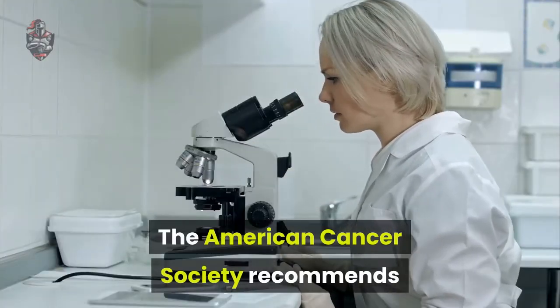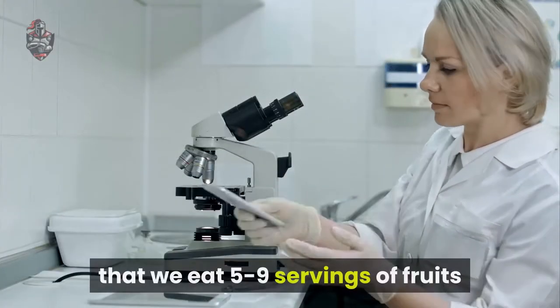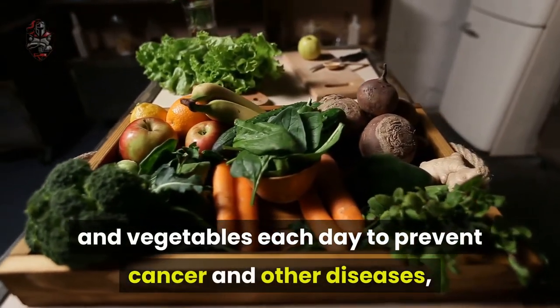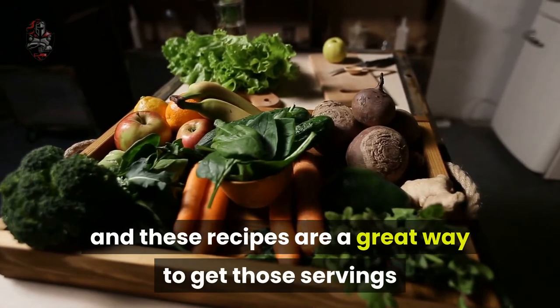The American Cancer Society recommends that we eat 5 to 9 servings of fruits and vegetables each day to prevent cancer and other diseases, and these recipes are a great way to get those servings.